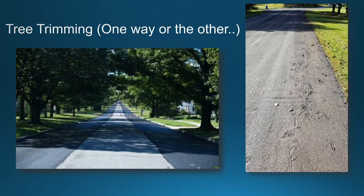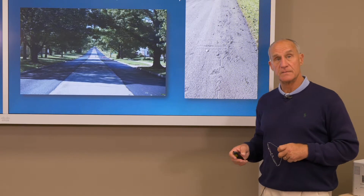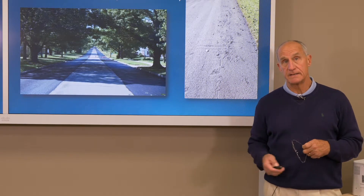Tree trimming — one way or the other, the trees are going to get trimmed. The picture on the left is a nice shaded residential street where some tree trimming and cutting back of vegetation was done ahead of the slurry seal operation so the height of the truck could pass under the limbs without problems. On the right-hand side, that agency chose not to do any tree trimming and the truck did it for them. Lumps in the mat were actually leaves knocked off limbs that got caught up in the spreader box of the paver and became part of the road. Pre-planning ahead of time could have alleviated that problem and avoided the need for remedial work.